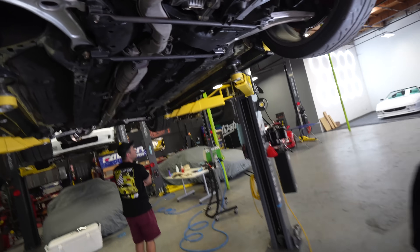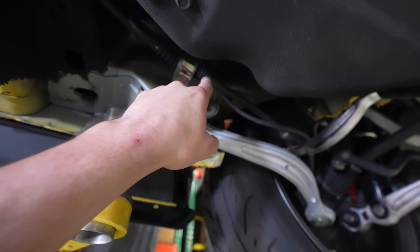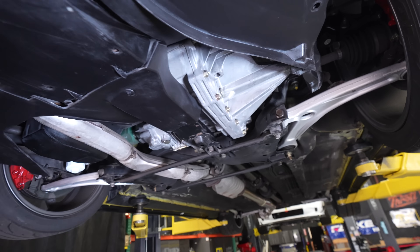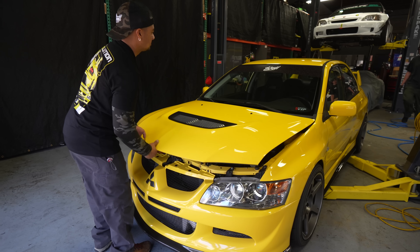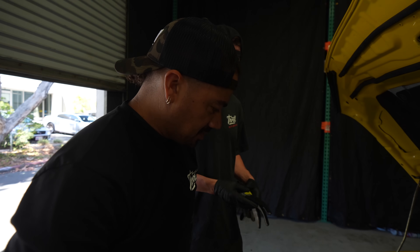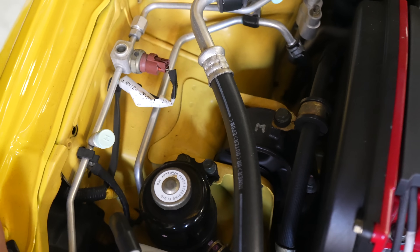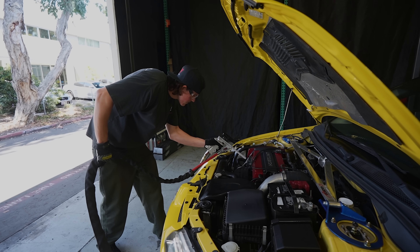The undercarriage of the Evo is complete. Dude, this is like a brand new Evo — it's been 21 years since this car came out and it does not look it. The aluminum and zinc parts are always my favorite — all the little brackets, clamps, the transfer case, aluminum housing, transmission casings — everything just comes back to life. We're going to bring the car down and check the engine bay since we have ice and the machine ready to go.